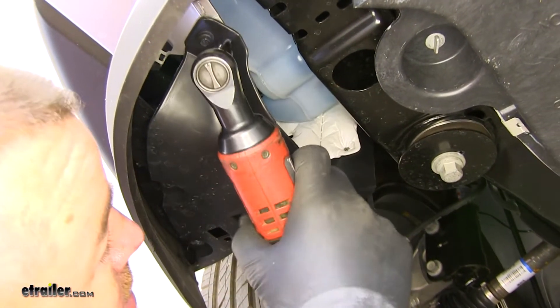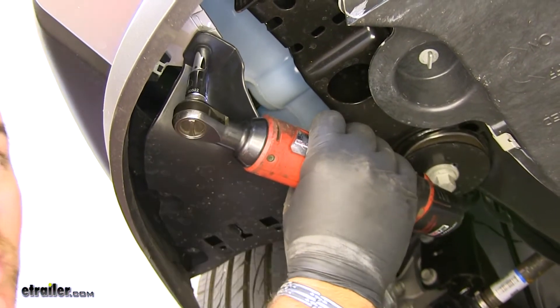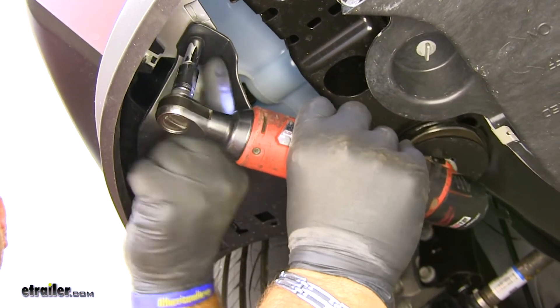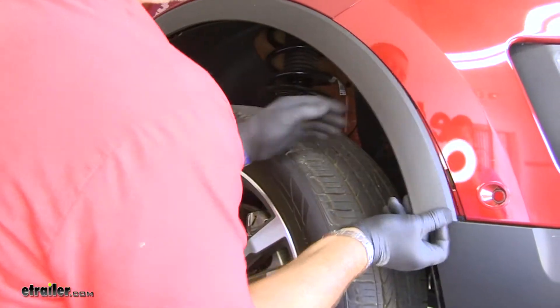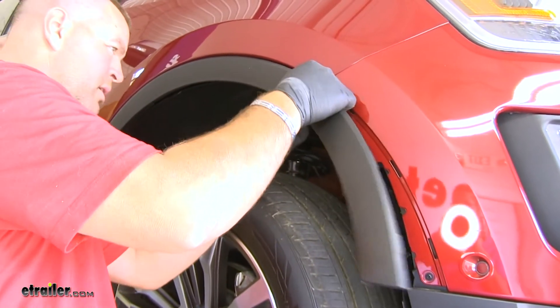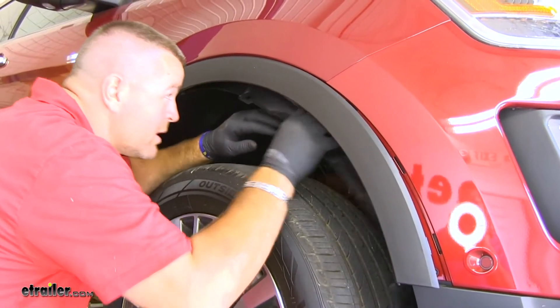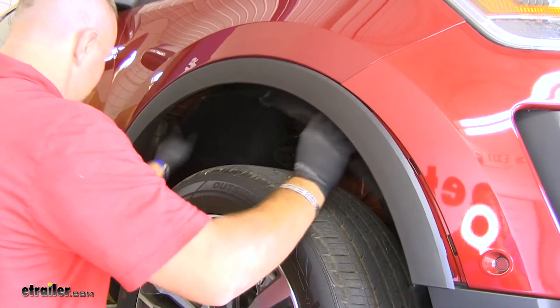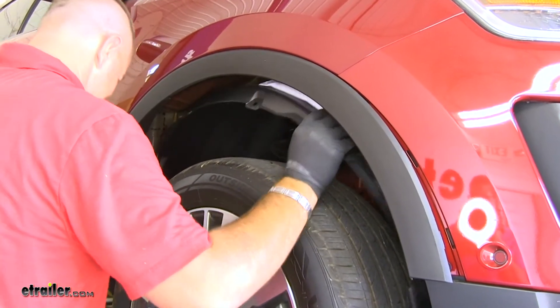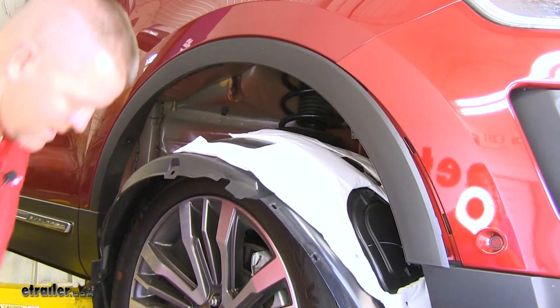On the bottom of the vehicle you're going to be using an 8-millimeter socket. Now, it tells you you don't need to take out this one — I'm going to do it anyway to make it a little bit easier on myself. Next, we're just going to pull this back just a little bit. You're not going to have to pull it all the way off. Then we'll take our wheel well liner like this and we're just going to set it down on our tire.